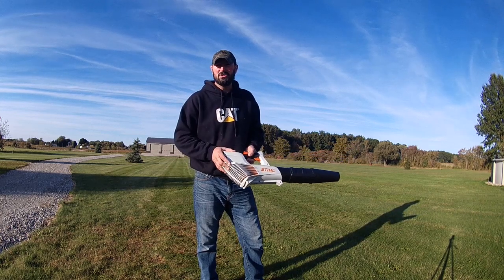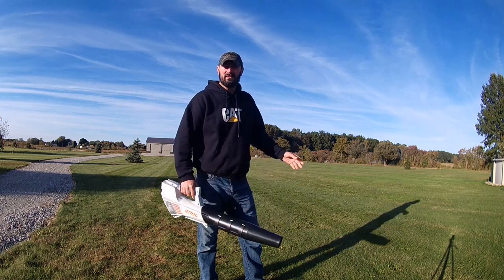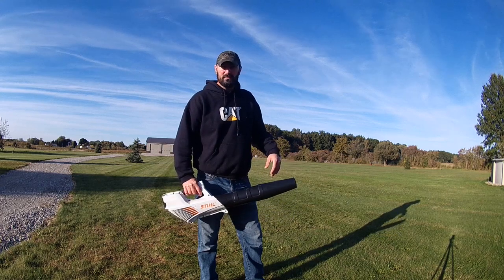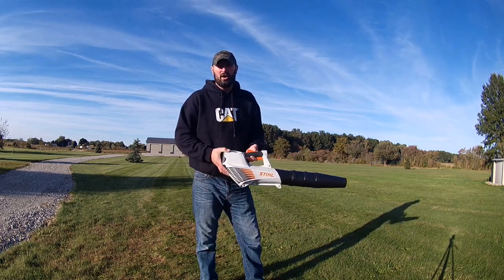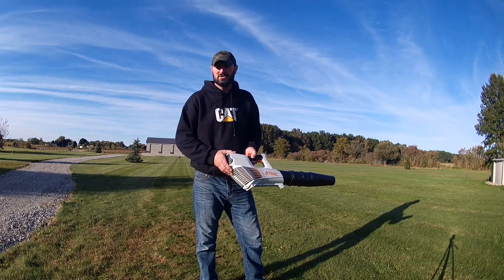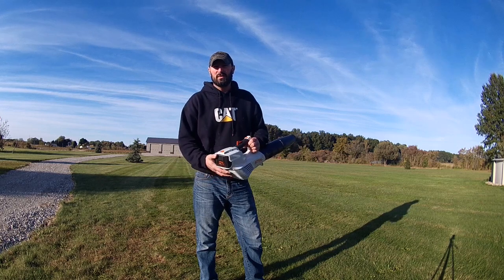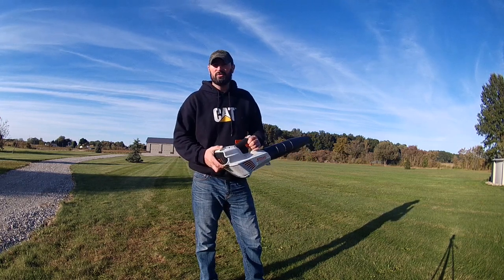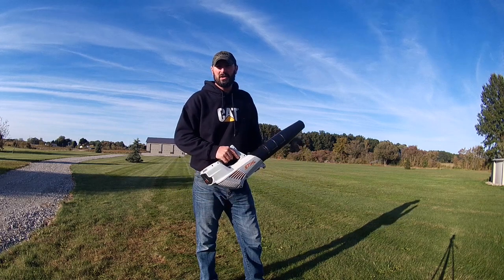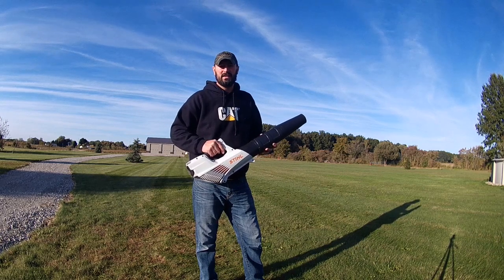My dad primarily bought this originally for his RV. He always puts it in the camper — when he's done he can clean off his camping mats, the campsite, uses it to help start campfires, and blows off the top of the slides. There are real advantages to electric. When we haul mulch in trailers and need to blow the trailer out, instead of a gas blower tipping over or leaking fuel in your car, he can throw this right in the underbelly of the camper. He just charges it before he goes and charges it when he gets home.